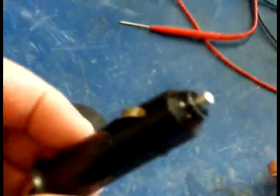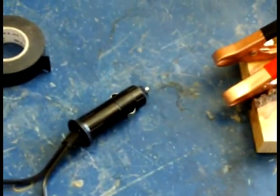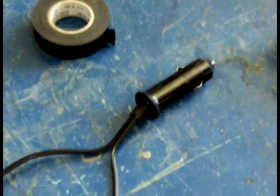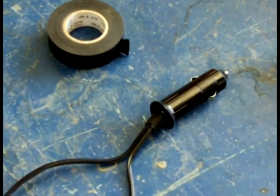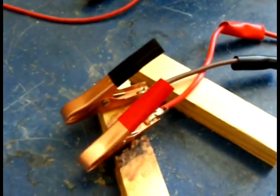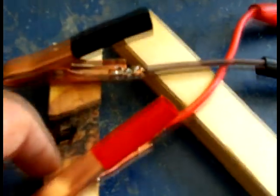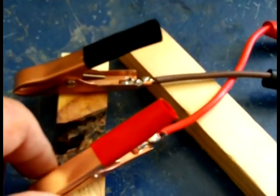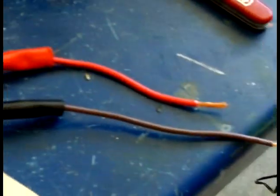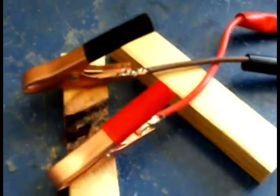Extension cord — you plug it into your cigarette lighter. The problem I have with that is sometimes you don't get the power that you really need, and you overheat the wiring of your vehicle. I prefer the clamps right to the battery, so I'm going to have to add those. I've already soldered — and I do recommend soldering — some heavy-duty wire jumps on there to get started.